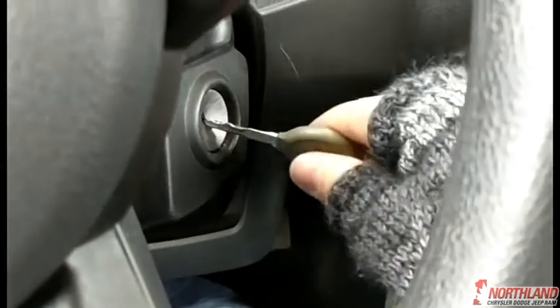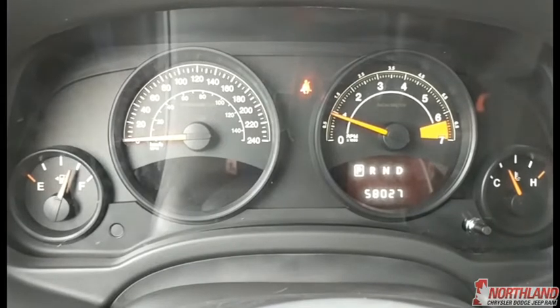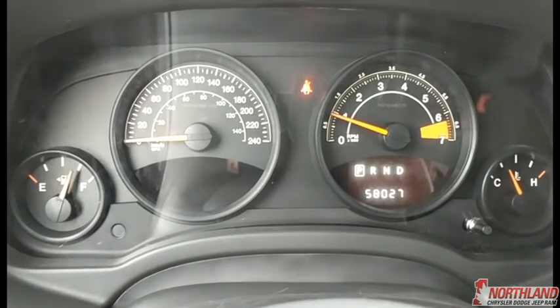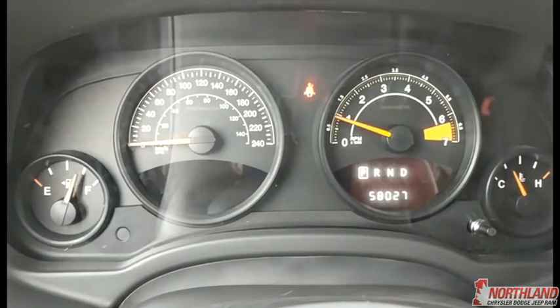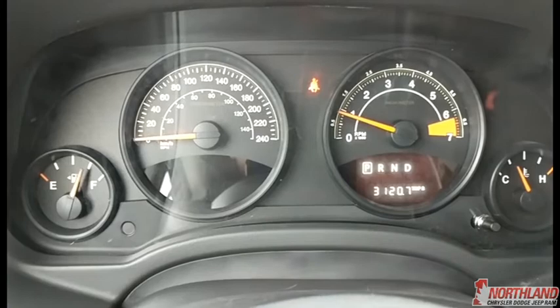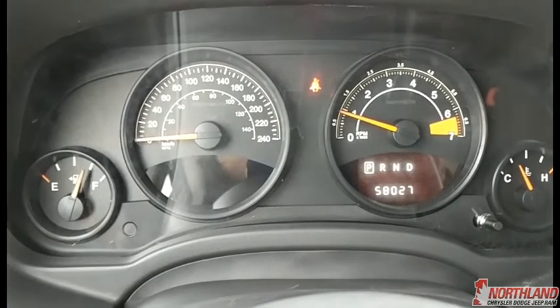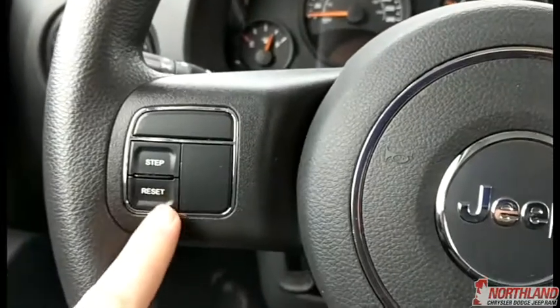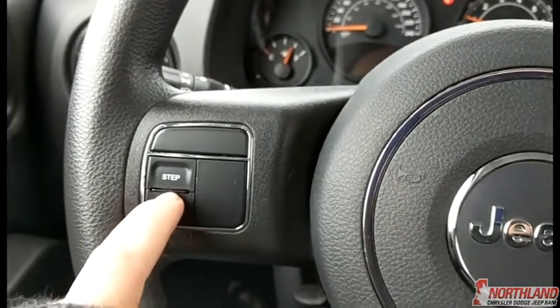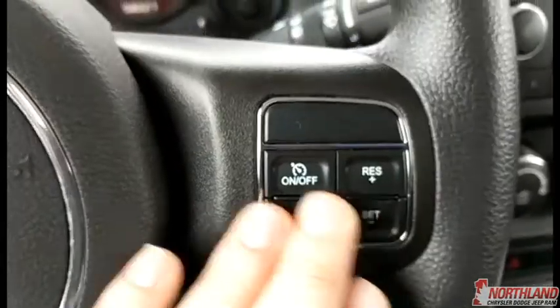Keys in the ignition, foot on the brake, and start it up. In the center here you have your speedometer, odometer, gas gauge, and oil temperature. You can see what gear you're in and change the display from kilometers to Trip A and B, plus the outside temperature. That's controlled right from here — you've got your step and reset buttons, horn in the middle, and cruise control options on the side.